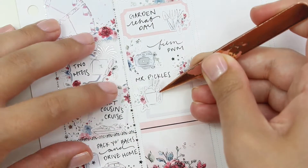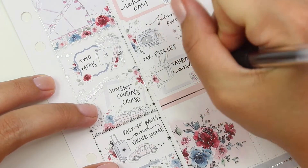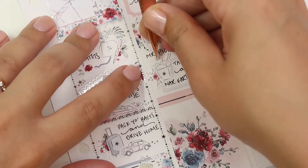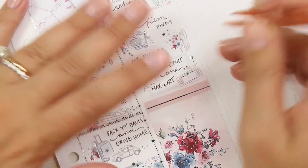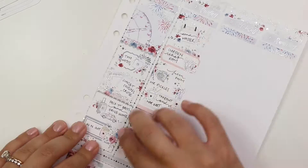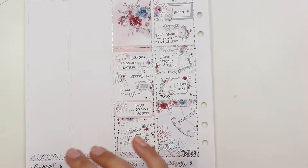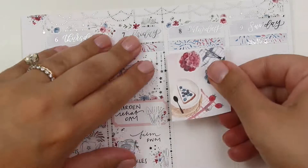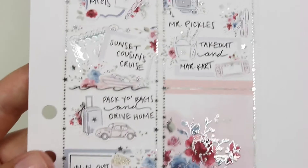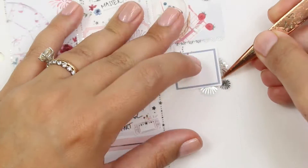Down here I marked getting Mr. Pickles for lunch - I do that a lot on weekends. Then I marked that Steven and I just got takeout and played Mario Kart, using a Switch sticker and a little Chinese takeout box. Even though we'd been together for a week, we were definitely happy to be home and have some alone time, just sit on the couch together. I also switched out the divider on the boating entry for a wave divider, which I thought was really cute underneath that boat sticker.